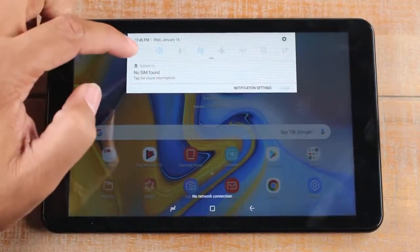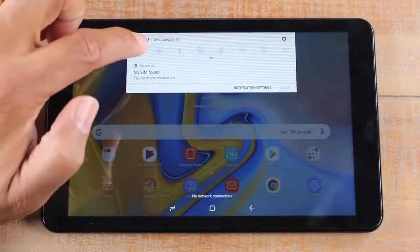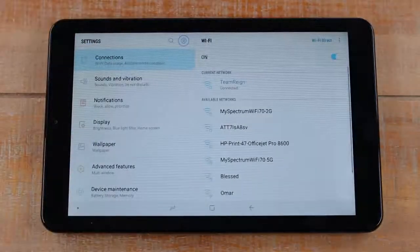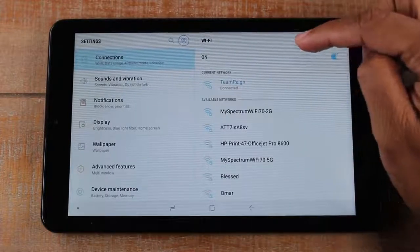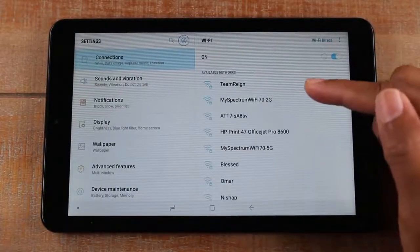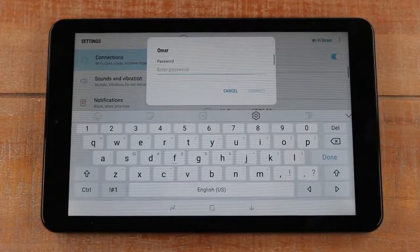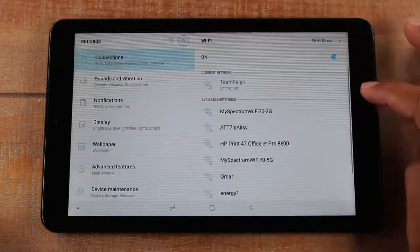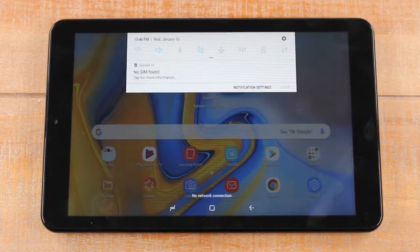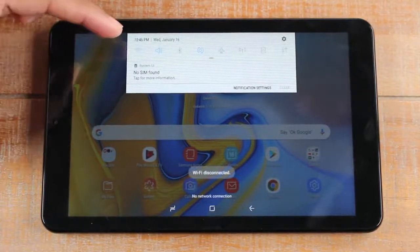For example, this is the WiFi icon. If you want to connect to WiFi at a friend's house, swipe down and just hold the WiFi button — it will take you right to the settings WiFi section where you can turn on your WiFi and then select a wireless network. If you tap on a network like 'Omar,' you type in the password and it connects. When the WiFi icon is blue it means WiFi is on, and when it's gray it means WiFi is turned off.